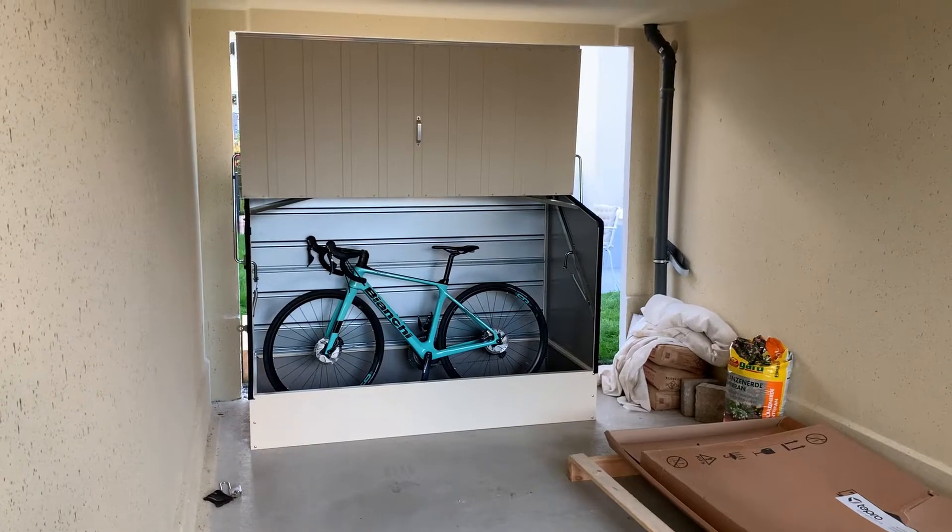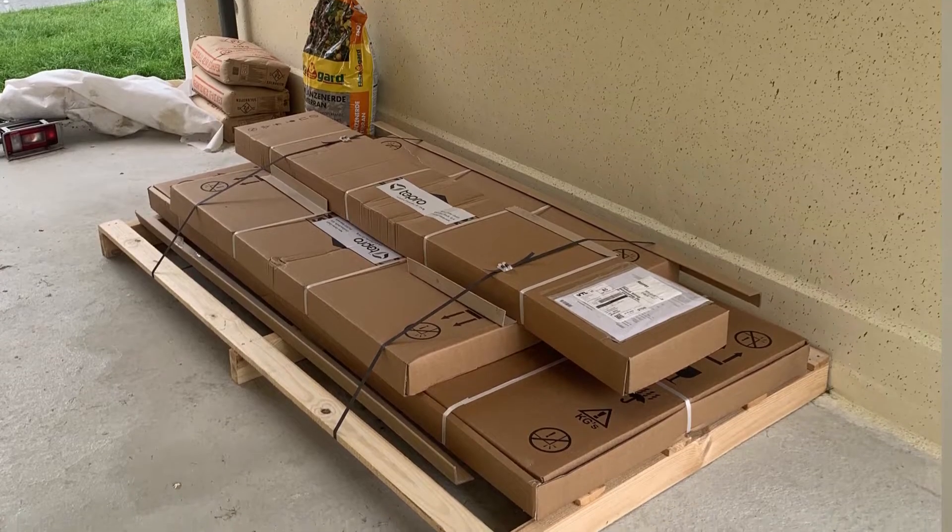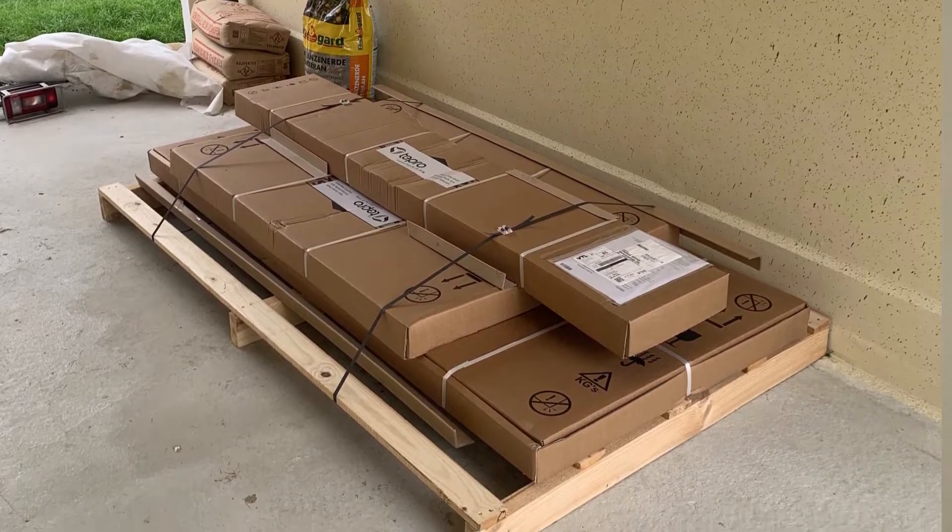Today I'm going to show you how to set up the bike box TAPRO 7132. The bike box arrived today and I had to be at home for the delivery because it's a very big package. It weighs over 52 kilograms and also it arrived on a big wooden pallet.